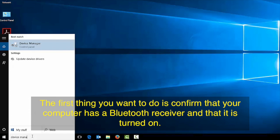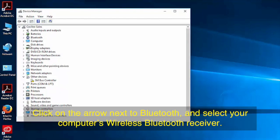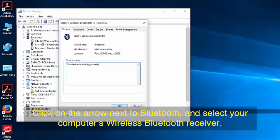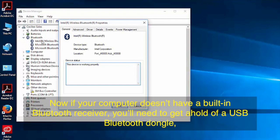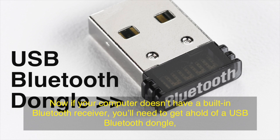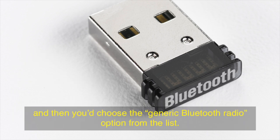The first thing you want to do is confirm that your keyboard has a Bluetooth receiver and that it's turned on. For that we need to go to the device manager. Click on the arrow next to Bluetooth and select your computer's wireless Bluetooth receiver. Now if your computer doesn't have a built-in Bluetooth receiver, you'll need to get a hold of a USB Bluetooth dongle, and then you would choose the generic Bluetooth radio option from the list.